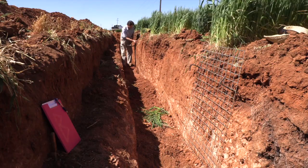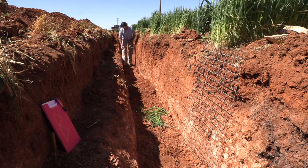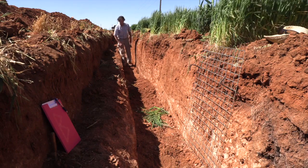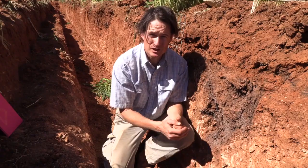In this trial we've used deep ripping and gypsum. Deep ripping helps us provide that structure — or break up what is a very dense profile — and the gypsum helps us maintain that structure now that it has been implemented.